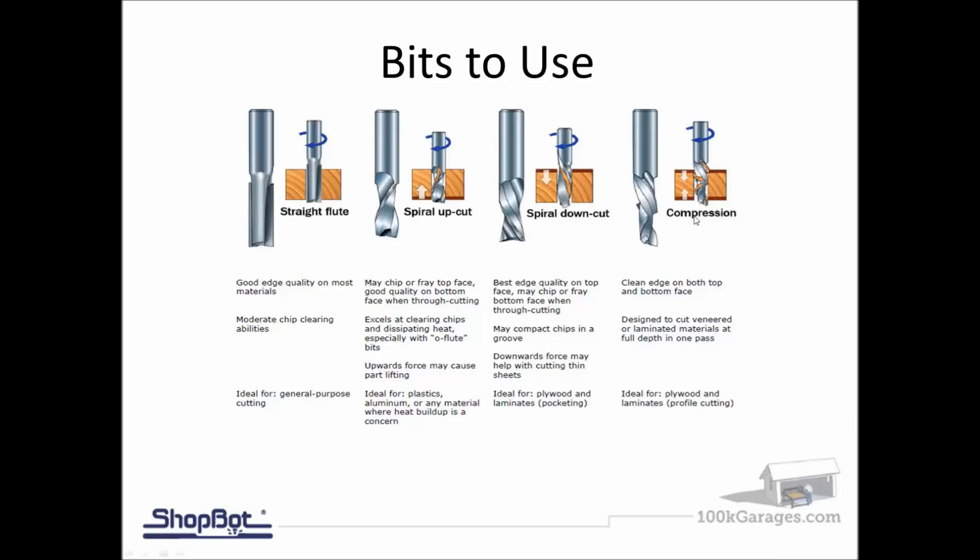A lot of people familiar with cutting plywood say a compression bit is ideal because it has the characteristics of an up-spiral and a down-spiral built in. But for people just getting started, be careful just throwing in a compression bit — it's really expensive, and if you're not plunging it in the right way you could damage the bit or your plywood. A straight flute is a good all-around general-purpose bit. An up-spiral is a nice bit for drilling holes because it pulls sawdust up out of the cut, but be careful with thin-veneered plywood that it doesn't tear the upper veneer.